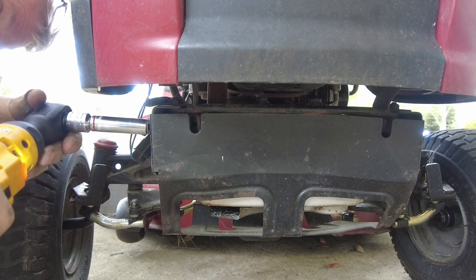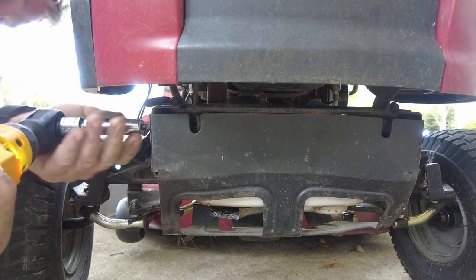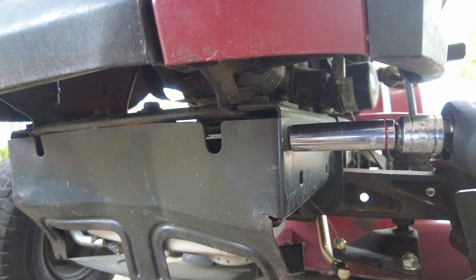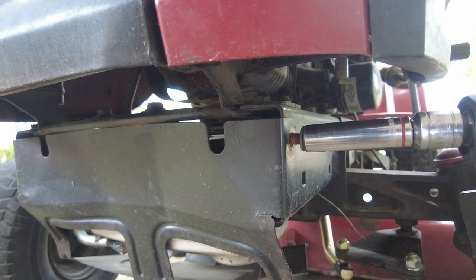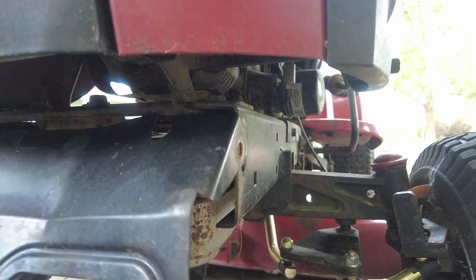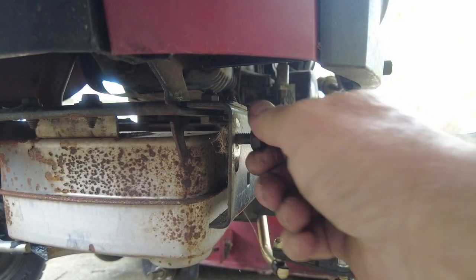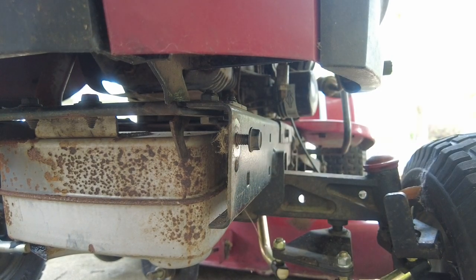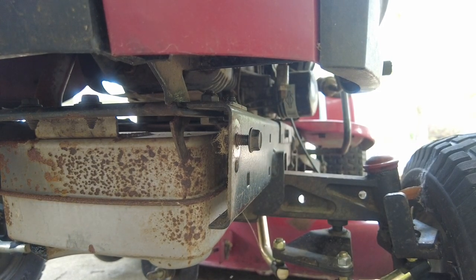The front axle is held onto the lawnmower with just one bolt. To get to that bolt, we're going to have to remove this protective cover for the muffler and the muffler itself. There are only two bolts that hold on the protective cover for the muffler. As much as possible, I'll put the bolts back in the holes they came out of — it just makes it easier to keep track of everything.